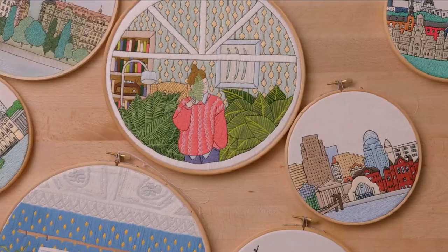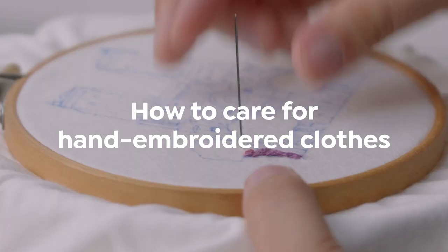Hi, my name is Ksenia Guseva, I'm also known as Femi X Stitch, and I'm an embroidery artist.